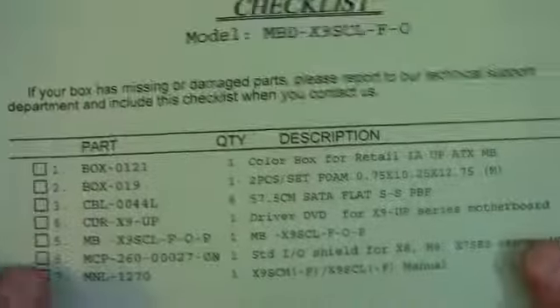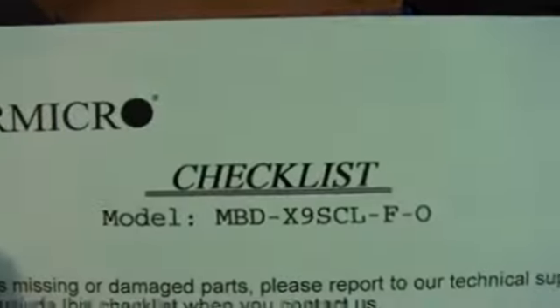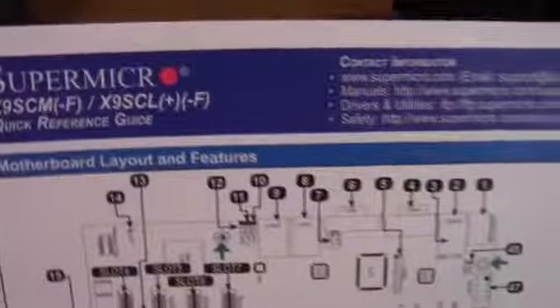Opening up the box, we have a checklist. There's the model number right there. And now we have a quick reference guide with the layout of the motherboard. This is the first thing we've actually seen that tells us anything about the board itself.